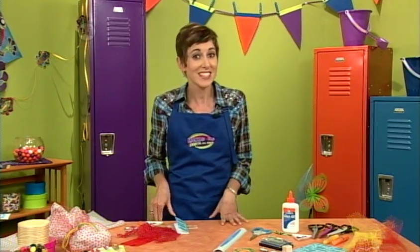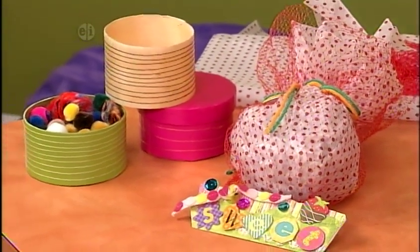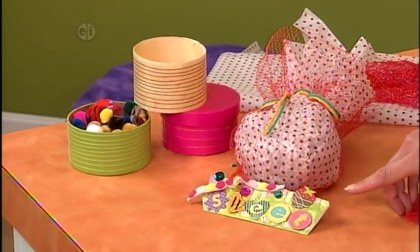The best part of making recycled food packages is eating what came in the package. This netting came from oranges, but you can find other fruits and veggies packed in this mesh, like potatoes. I've just taken an orange bag and turned it into this really sweet gift bag.